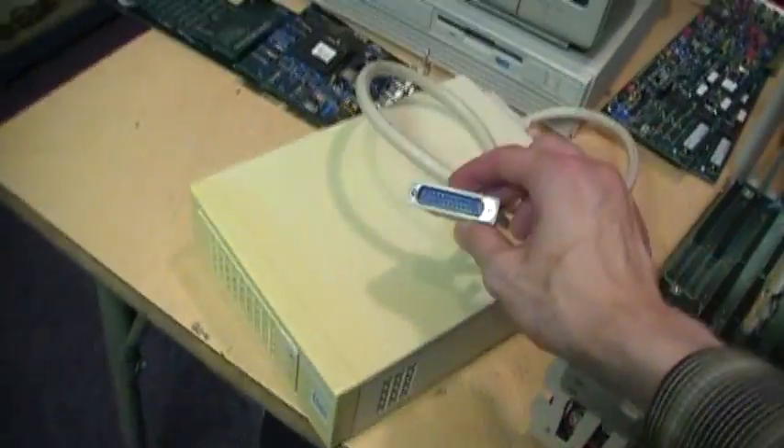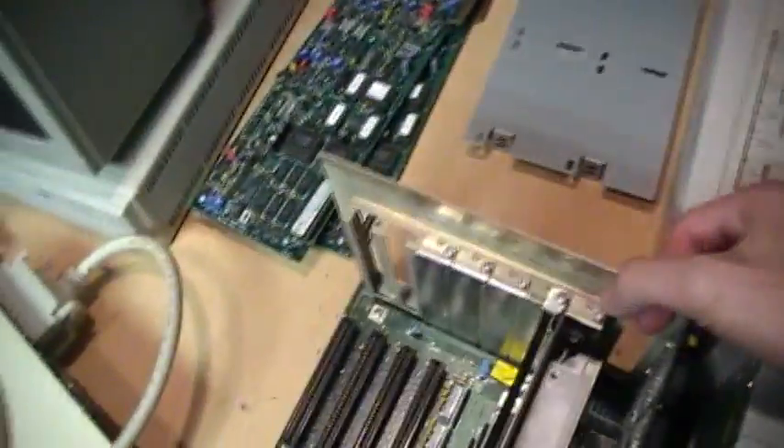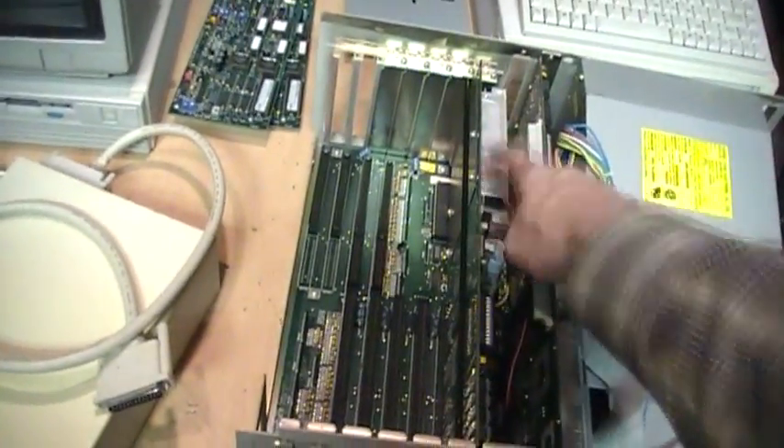It just so happens that I have a 1 gigabyte external SCSI hard drive which I could hook up to the connector on the back here — assuming this even supports a hard drive this big. I'll try it and see if it works, and maybe I'll copy whatever's on this hard drive to the external one and then swap it onto the board.